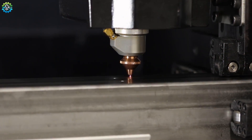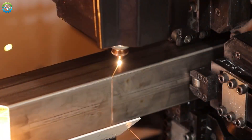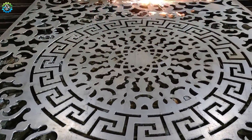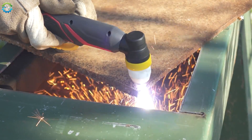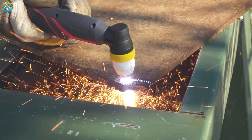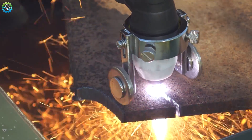Plasma cutting is invaluable in industries like automotive manufacturing, where precision parts are essential; in construction, where structural components need to be cut to exact specifications; and even in art, where intricate metal designs come to life. It is important to remember safety, as the process generates intense light, noise and potentially harmful fumes, so proper protective equipment is a must.